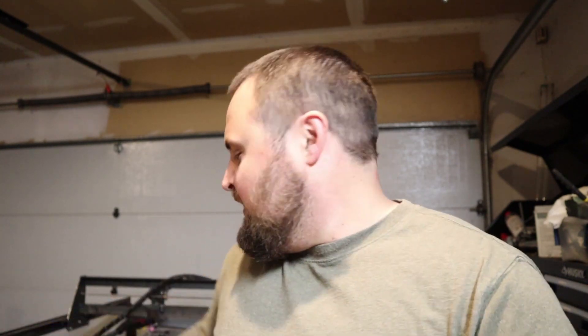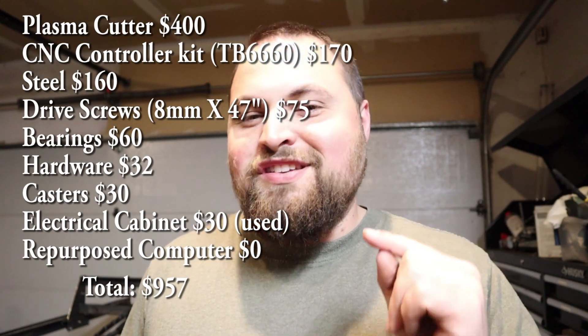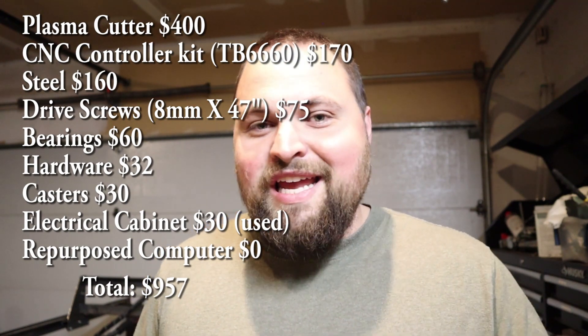This thing works really well. For something I made, it definitely shouldn't work as well as it does. I put a lot of time into it — a ton of tinkering and adjusting small things. On one drive alone I pulled the motor off ten times to get it lined up with the shaft correctly. At the end of the day it works really well. I did the all-in cost calculations, and even if I had purchased the plasma cutter that they gave me, it was under a thousand bucks — all in, about $957.